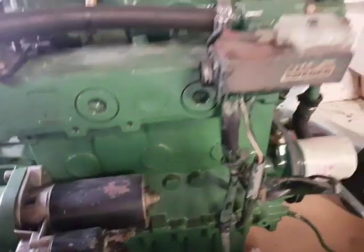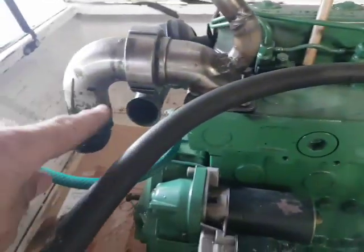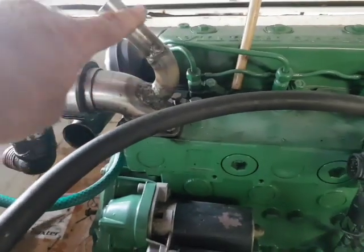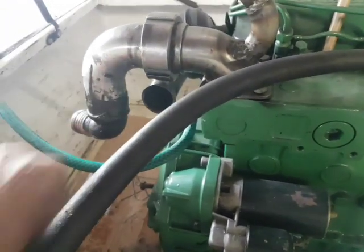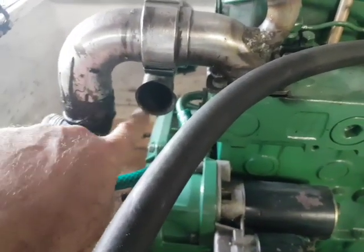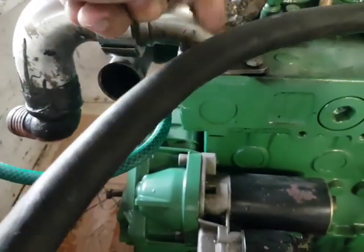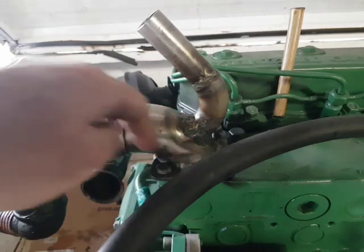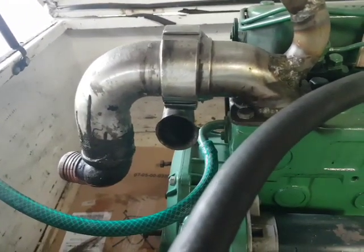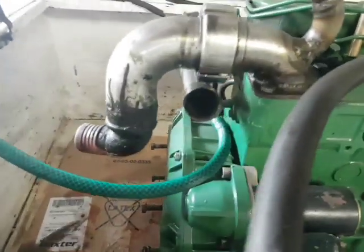I could not figure out — I know that water was supposed to come out over here and go into the exhaust, which I still have to sort out. This is not going to work for me. I think I'm rather going to connect it over there, for two reasons: the one is it's too high, and the other reason is over here water cannot go up into the engine, so unless it's sucked up, that's not what's going to happen.